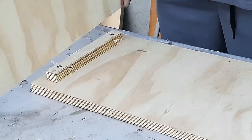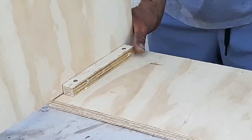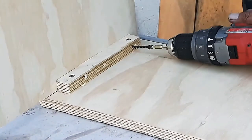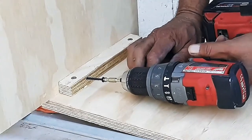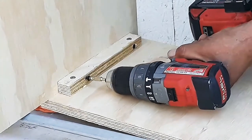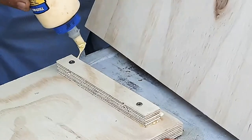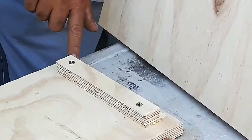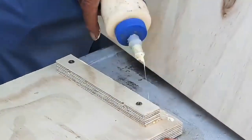Apply glue and install one of the sides to the front piece, then install two screws for support. Follow the same steps and install the other side.